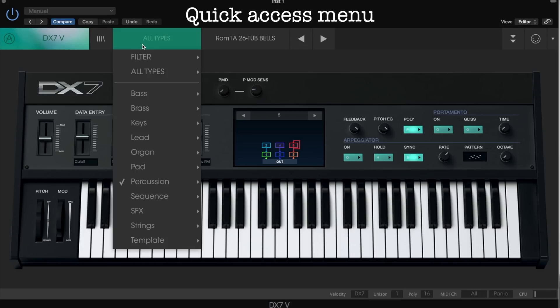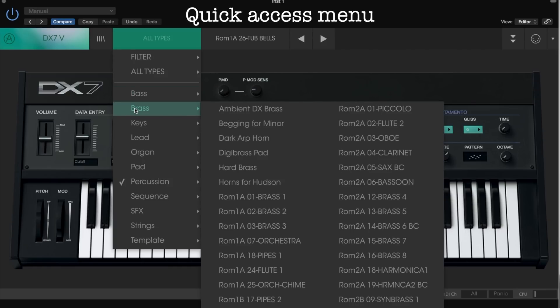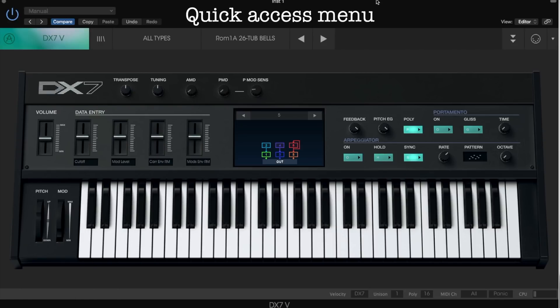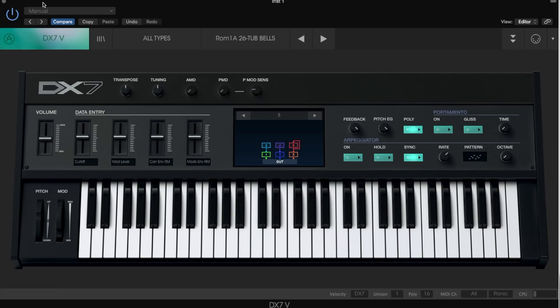The next menu is All Types, which is a quick access menu to all patches with categories. You can browse by bass, plus, etc. But if you don't categorize your own patches when imported, the default category is going to be key, so every imported patch will be shown in that category. If you press the menu with the current patch selection, you will see a list of all patches. The arrow buttons allow you to access patches in sequence.